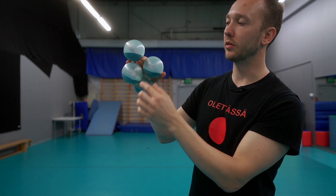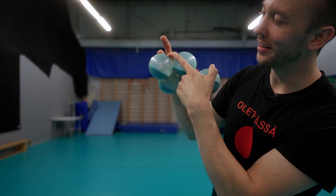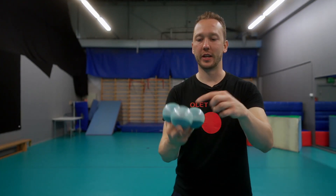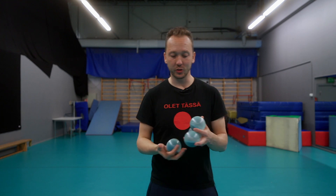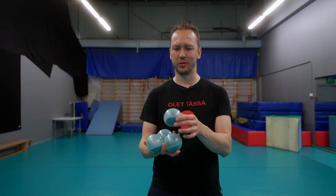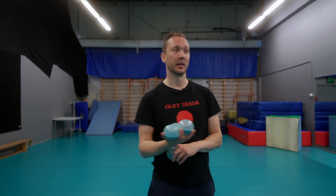Then you squeeze the fourth one on top — it depends on how big your fingers are. You can hold that ball with the index finger or with the middle finger, then throw. It's still a diamond shape and you'd throw from there. For me with these balls, my fingers are too small for that, so the fourth one goes on top. I used to start from a different position but I had such heavy balls that starting from there was really hard on my wrist.